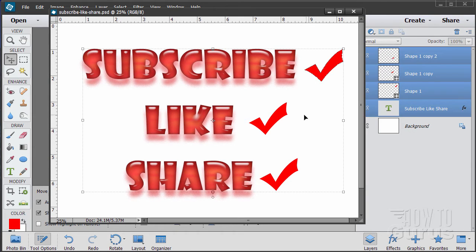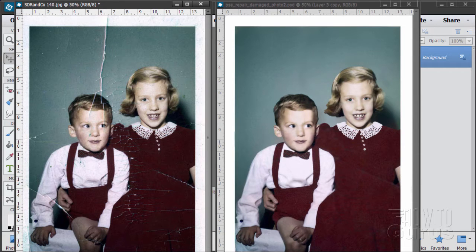Please subscribe, click the like button, and of course always share on Facebook, Twitter, or wherever — I really appreciate that. Let's go ahead and get started with the video.